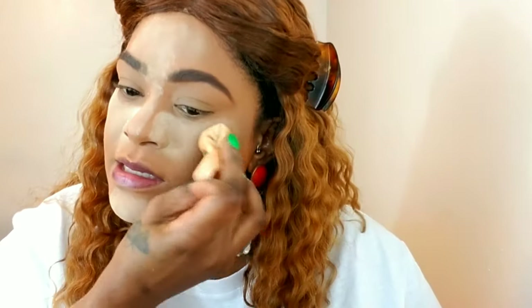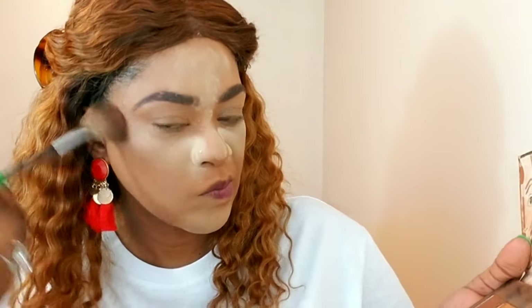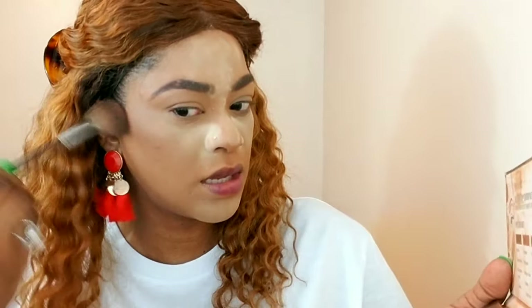Moving on to contour — I'm using my contour palette from Black Radiance, starting off with a fan brush and dipping into both shades. I tap off the excess. I like using this fan brush because it gives a nice soft, subtle contour. It's adding dimension but it's not harsh, so it allows me to build up the contour gradually.